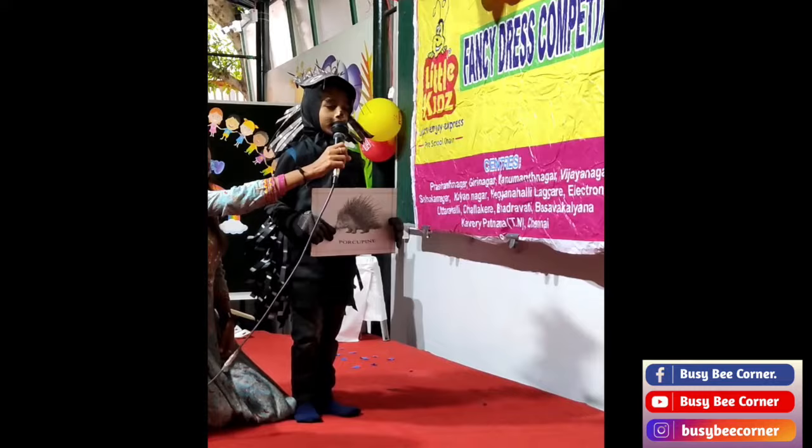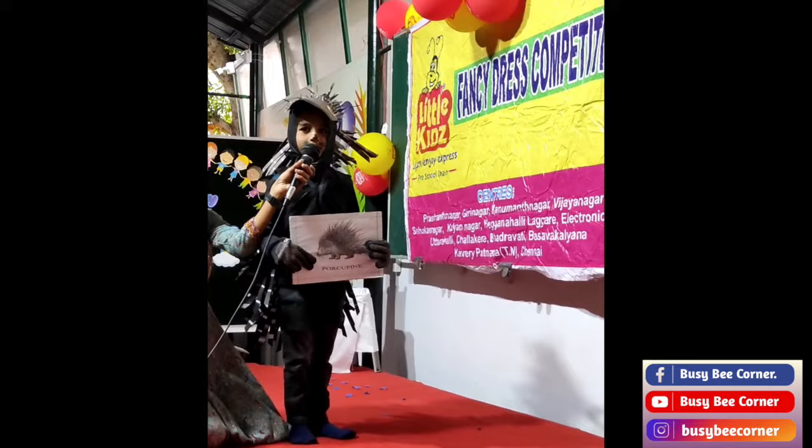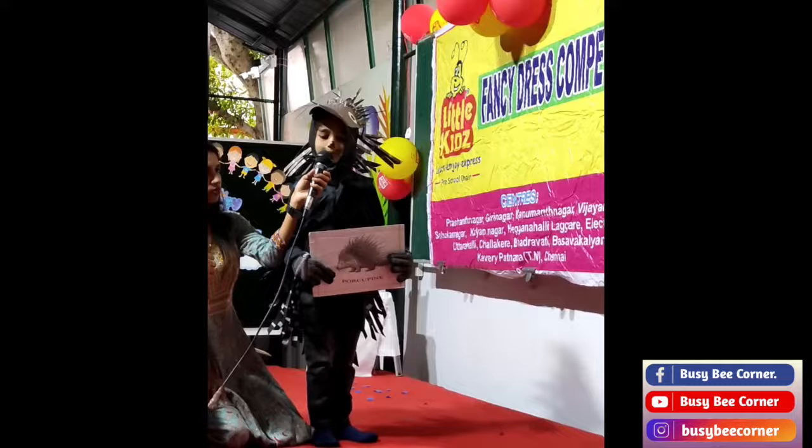Hi everyone, my name is Jatin Reddy. I am in UKG. My costume is porcupine. It is a wild animal that has so many spines on its back. Thank you.